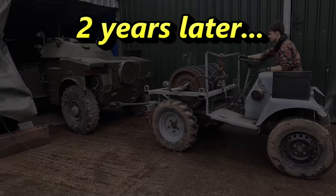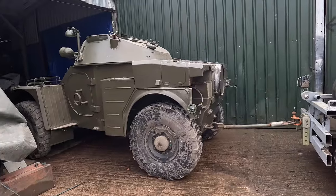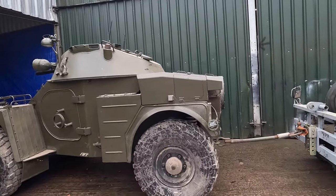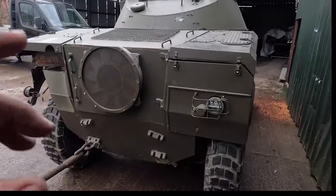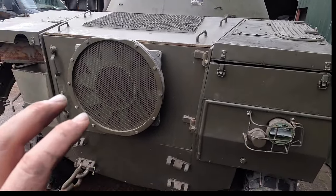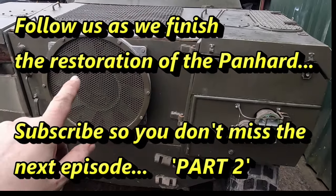So we decided that since this channel was quite new, we would restore this as part of a vlog on the FARG Motor Pool channel. You can see we're getting the vehicle out here, and those observant amongst you will notice it has the AML60 turret, which was temporarily placed on there more for storage than anything else. Over the next couple of months we'll be getting that engine back in, getting the vehicle running, and starting our restoration of both the hull and the turret. So join us for that — thanks very much for watching, and ta-ta for now.